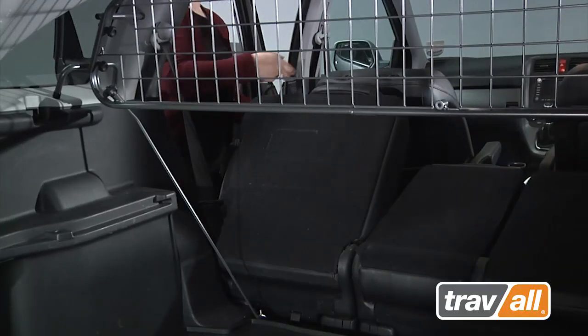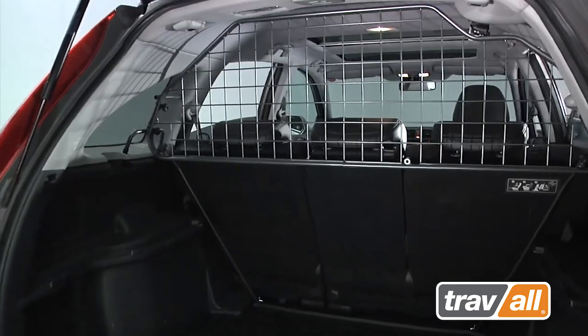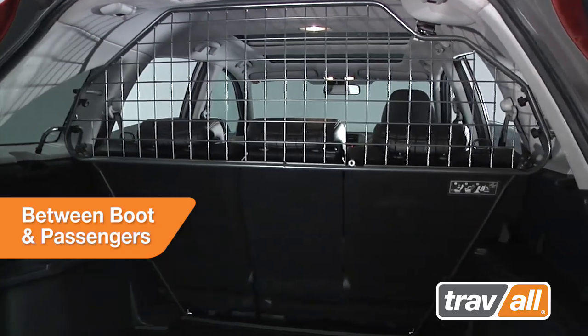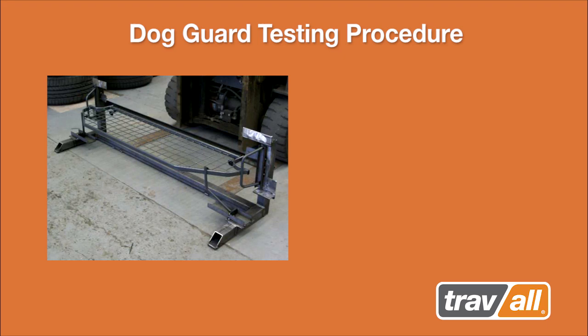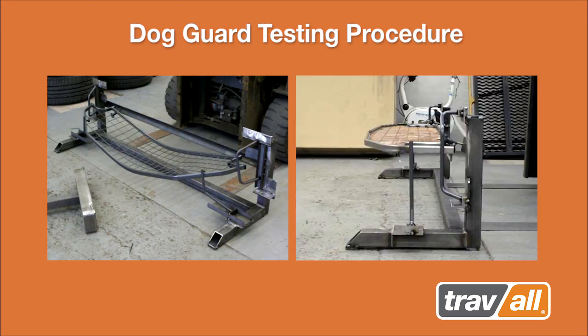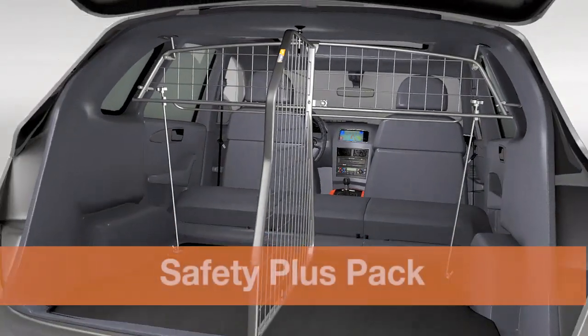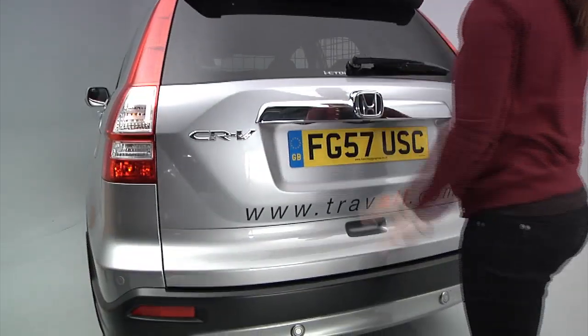Move the rear seats into their upright position. The Travol dog guard provides a secure platform between the boot space and the passenger compartment, ensuring separation from pets and acting as a safety device from flying objects in case of sudden stops. Travol dog guards are custom fit specifically for each vehicle manufacturer and their individual models.